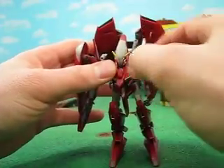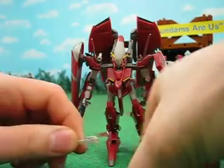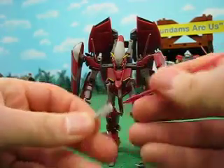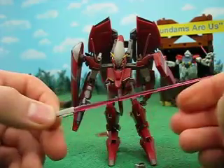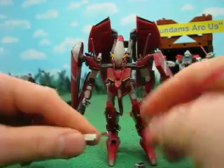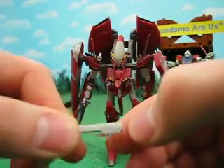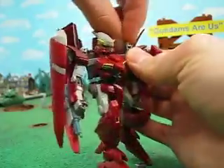Like the others, it stores its beam sabers up here, which have this really nice red beam blade. I like it a lot. Fits into the hands quite nicely. It has these little dots here for connecting up there.